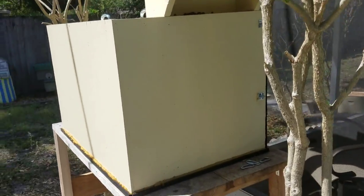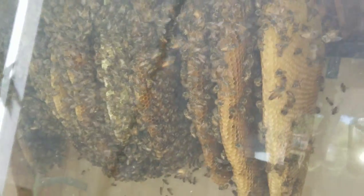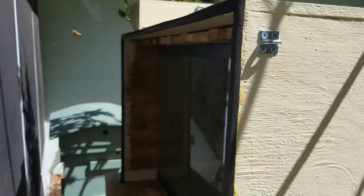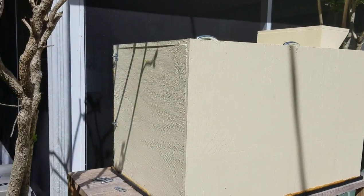They're doing really well. I took the front cover off. See what it's laying right there? And I looked in here, and you can see they're building and expanding really well. So what I'm going to do is pull the cover off and add empty bars in the middle so they can continue to build straight and expand.